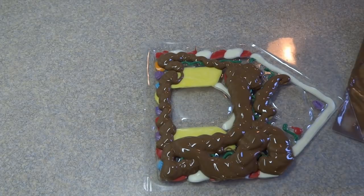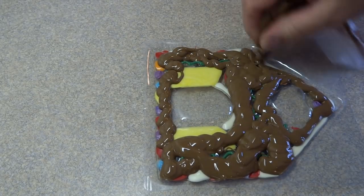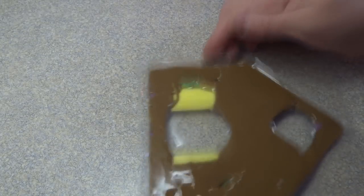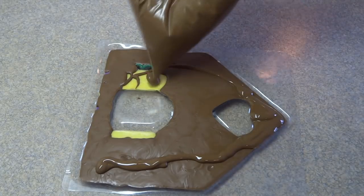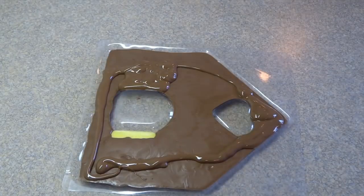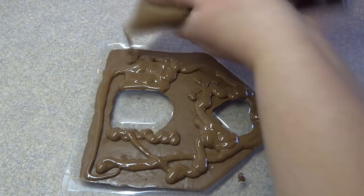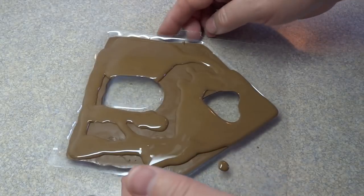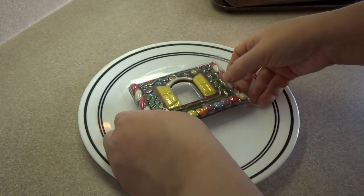When I was filling this particular end piece, I realized I wasn't going to have enough chocolate, so I squeezed out as much as I could from the bag and gave it a shake. There were still some pieces that needed to be filled, and while I was melting the last batch, the mold had started to solidify, so the back of it looks a little messy — but that's going to be on the inside of the house, so you won't see it.